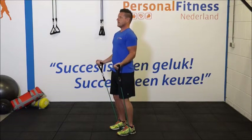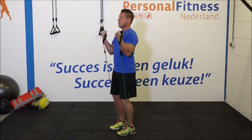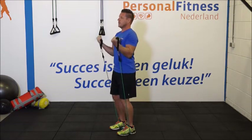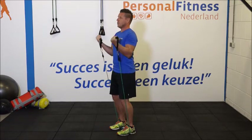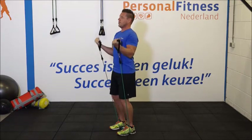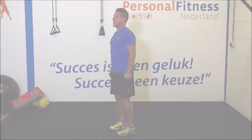We gaan beginnen met de eerste set. Ga klaarstaan. 1, 2, 3, blijf rechtop staan, elleboog in de zij, 5, 6, 7, 8, adem uit bij aanspannen, 10, 11 en 12. Heel goed.